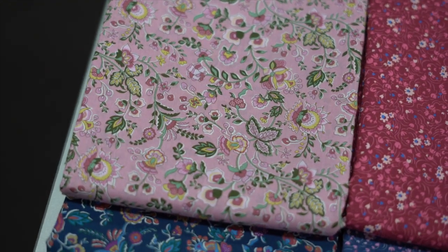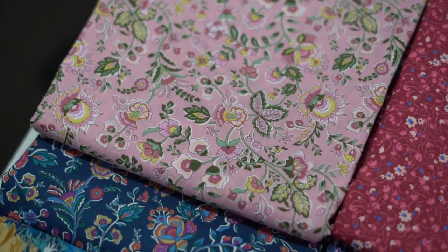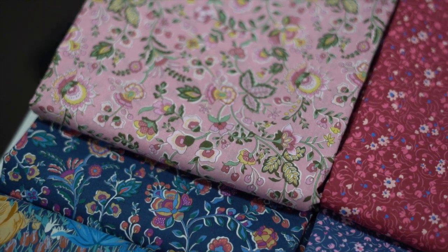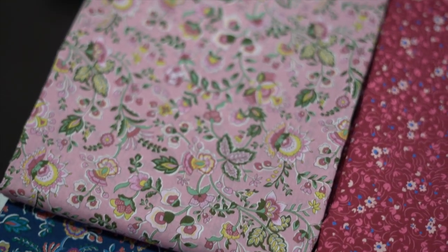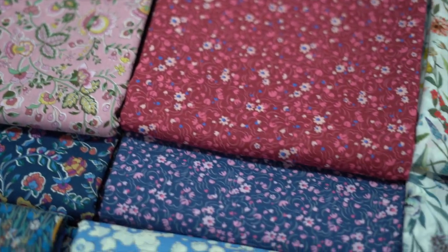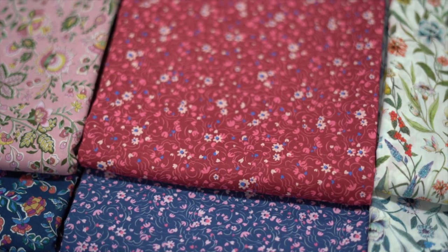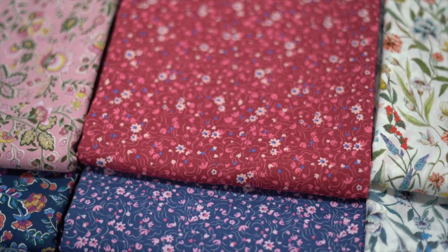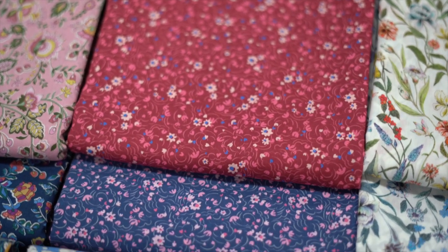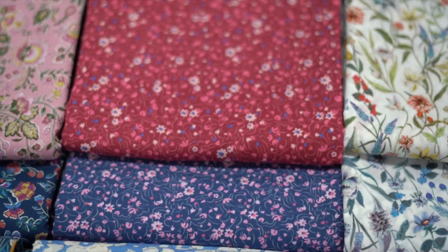Then we come to Kazura - you can see it's almost like a funky floral in the blue and the pink. It actually pairs beautifully with the one next to it, which is Lottie Swirl - again a nice bit of a blender action going on there with small prints, great use for small projects.